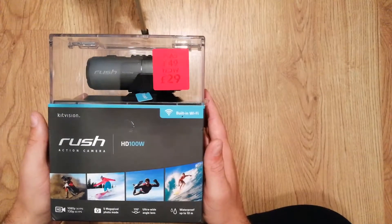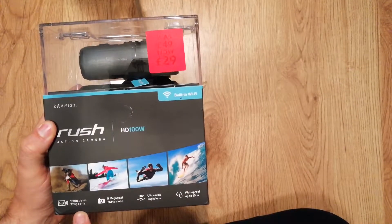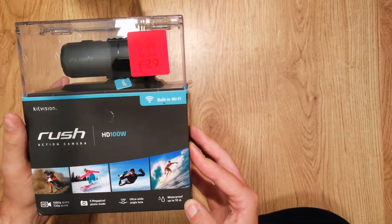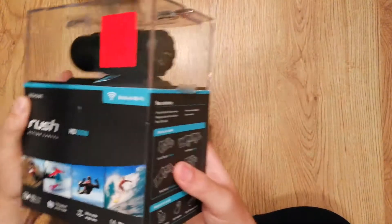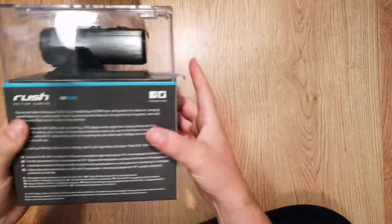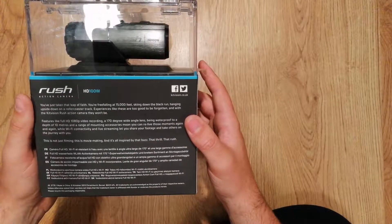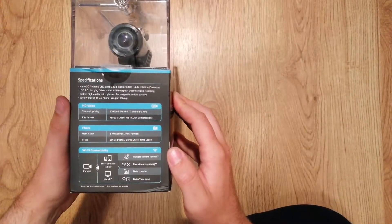So here we have the Kitvision Rush action camera. It shoots in 1080p and in 720p. It's got a 5 megapixel camera, an ultra wide angle lens, and it's waterproof up to 10 meters. It's also got built-in Wi-Fi. On the side we have a list of all the mounts that are included, and on this side we have all the specifications.